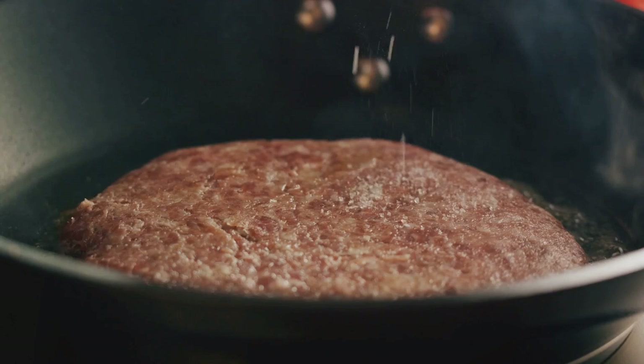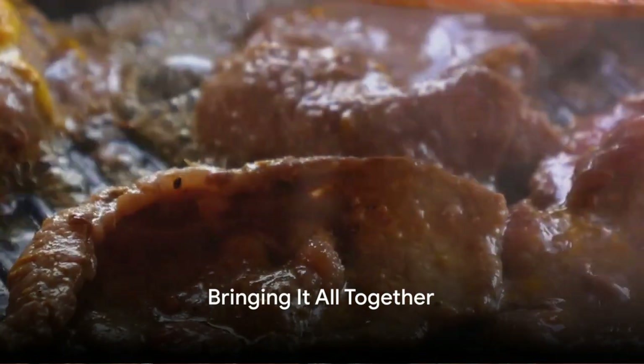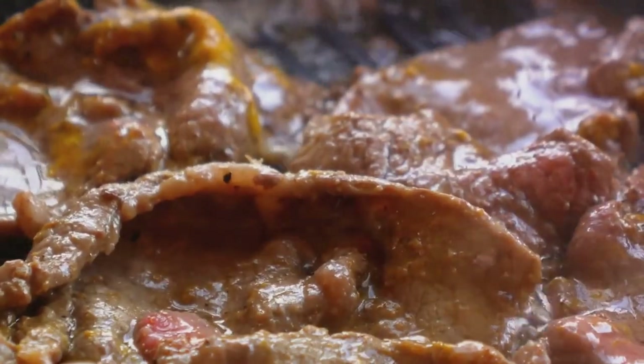The ground beef is cooked until browned and crumbled into delightful bits. Now comes the reunion — the cubed beef and bacon bits return to the pot, joining the ground beef in a symphony of sizzles.